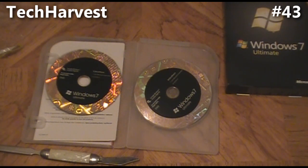Got the two discs here — Windows 7. Be sure to check out the other unboxing videos for this PC build, and if you like what you see, subscribe. Until next time, I'll see you.